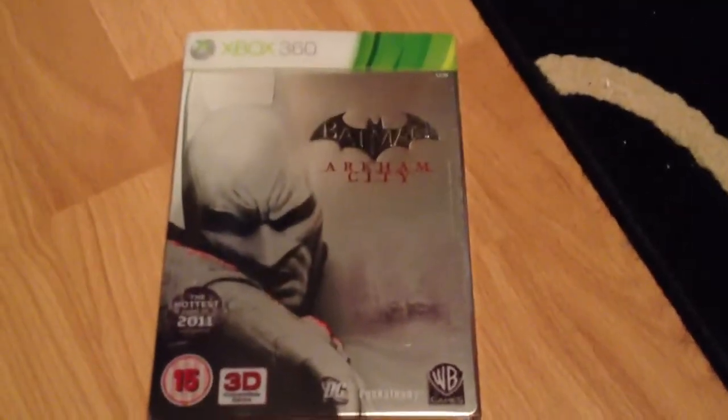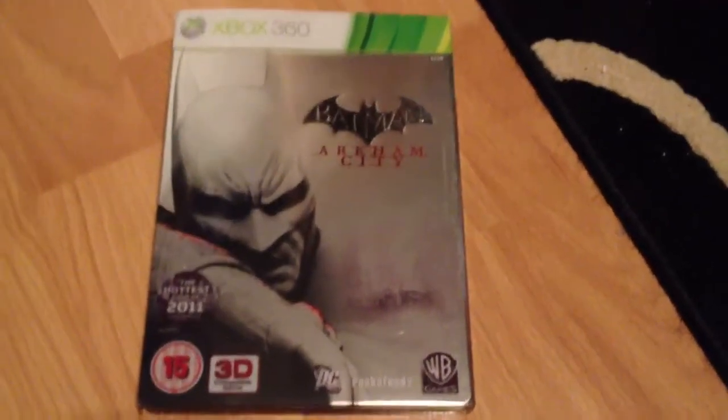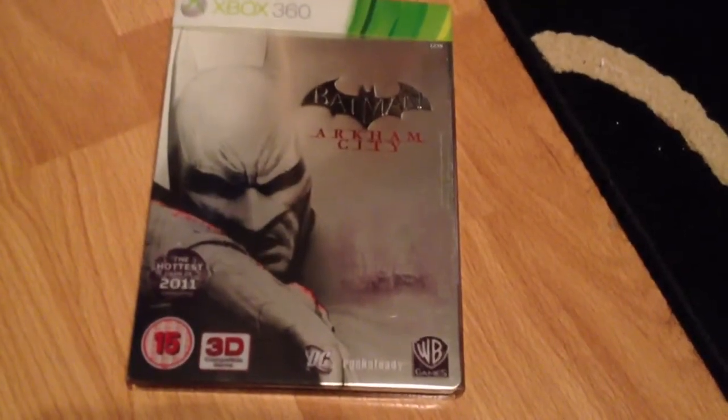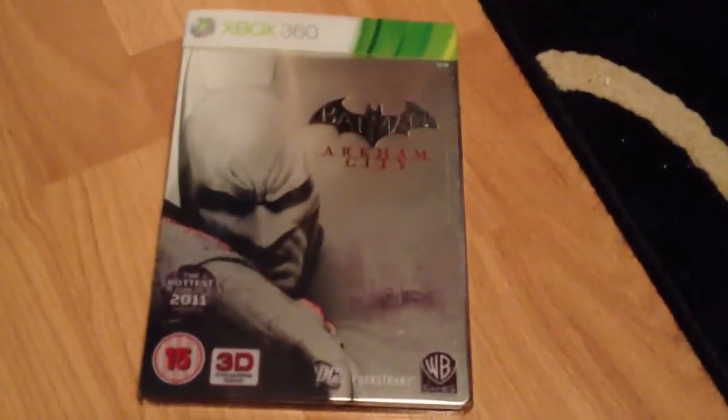I want to play it before Battlefield 3 comes out, which I'm definitely getting. I've also ordered Forza Motorsport 4, but I don't think I'll have a lot of time for that — I'll probably be playing Battlefield constantly. I might actually not buy Call of Duty this year and wait until it goes down in price, though we know Call of Duty never goes down in price for a good year or two.